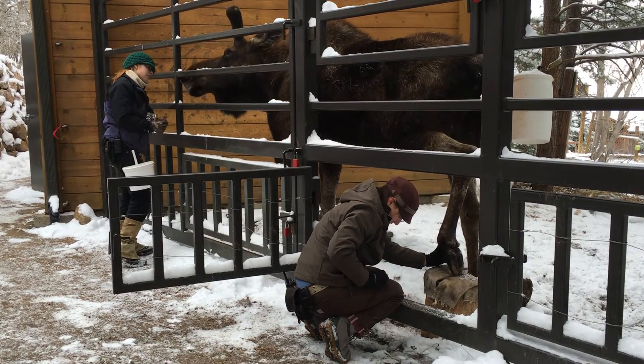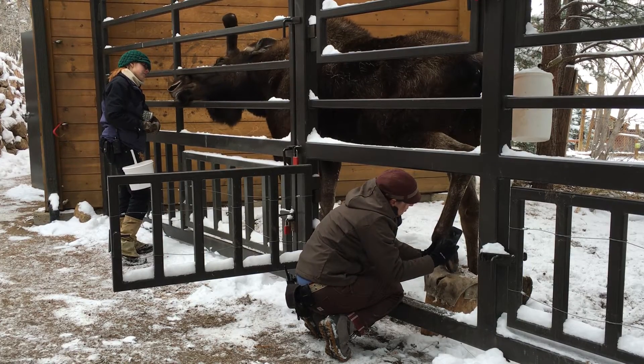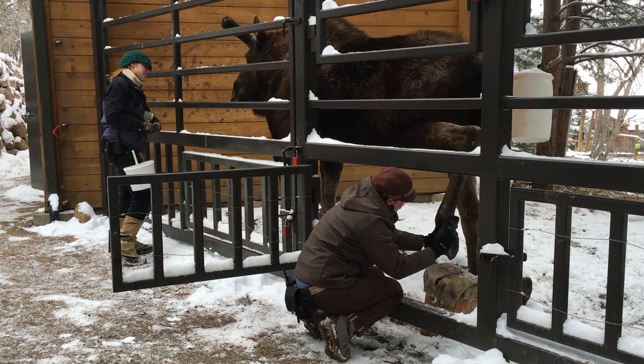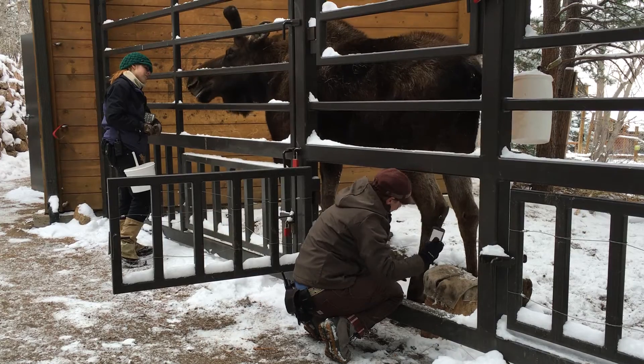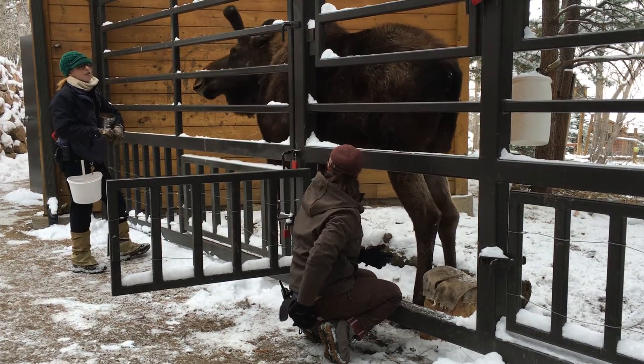Curl. He's curling a little bit, but he's kind of holding it on point. Let me get this picture. Now we'll work on it, because there's the cracks kind of there again.